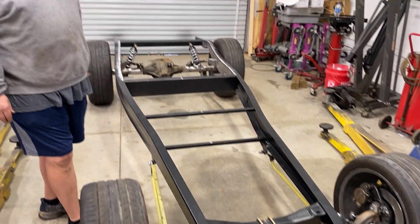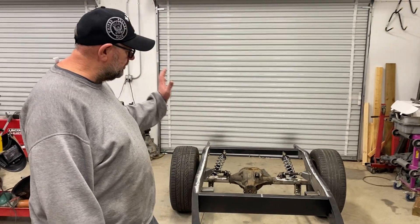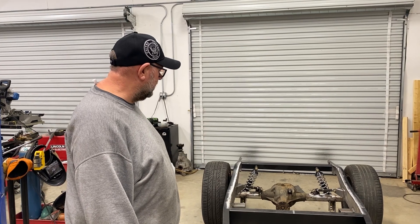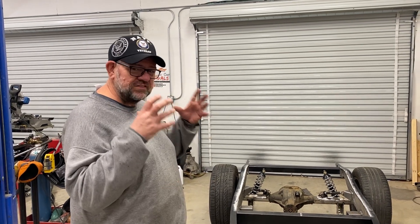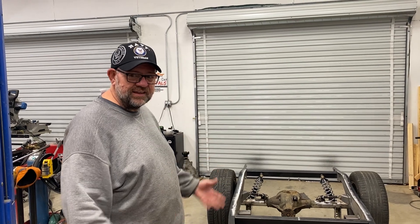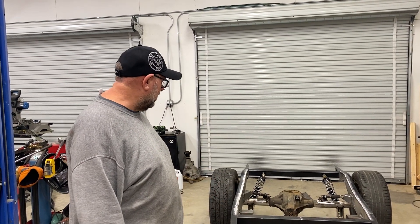We didn't go through the whole step-by-step process of the triangulated four-link on camera. My advice: if you're doing a triangulated four-link, don't try to shoot a YouTube video in the middle of it, because there's so much thought and planning involved — it was days and days of tinkering and experimenting until we got it right.